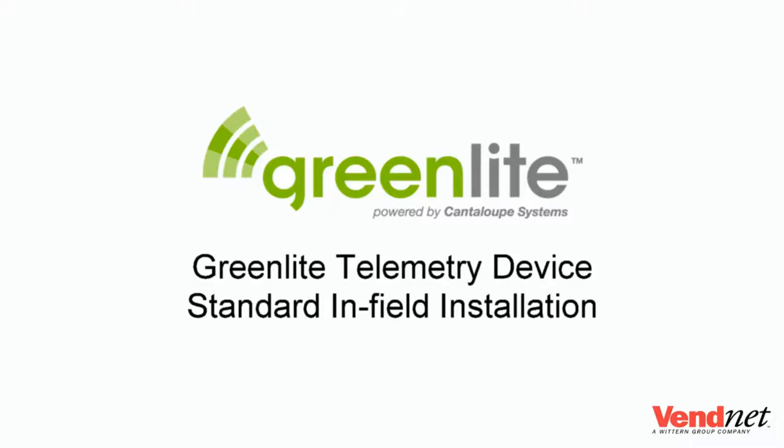Welcome to the Greenlight Telemetry Device installation video. This video will take you through the required steps needed to properly install the Greenlight Telemetry Device in your vending machine.